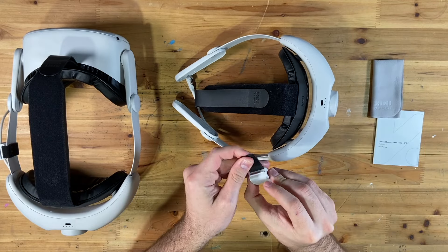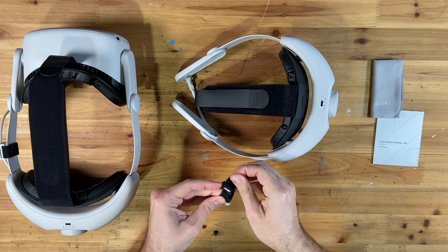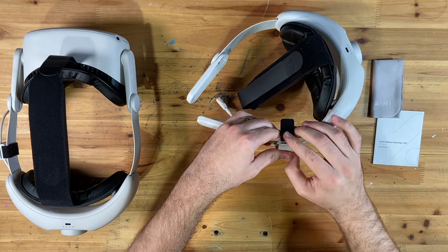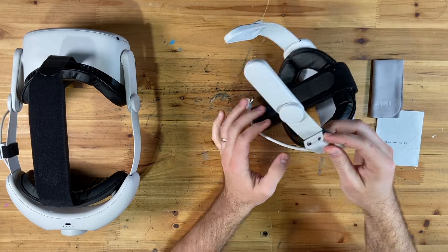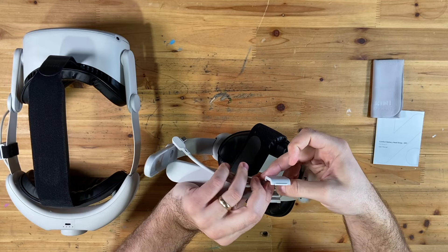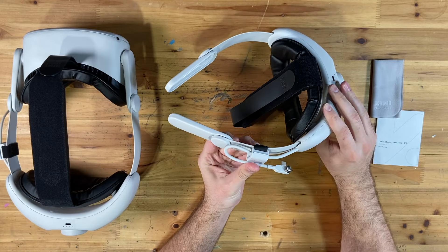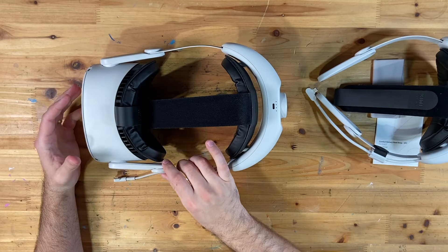Our little cord holder has velcro on it — nice and strong velcro — and that's going to go on the arm on the side here. Wrap that velcro around, and then this gives you a place to actually hold the cord on the side so it's not just dangling. You can wrap it around when you're not using it and put it back in there to keep it from dangling.